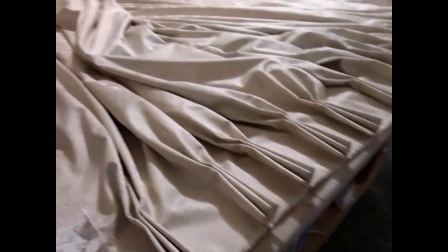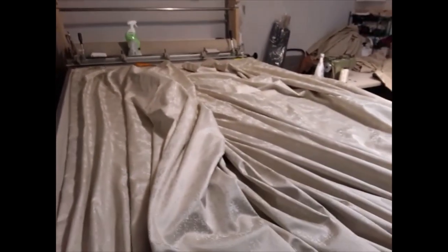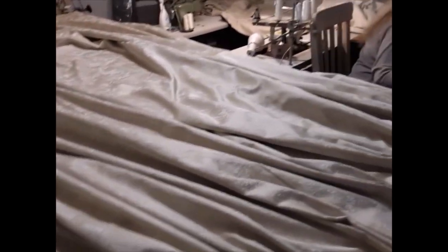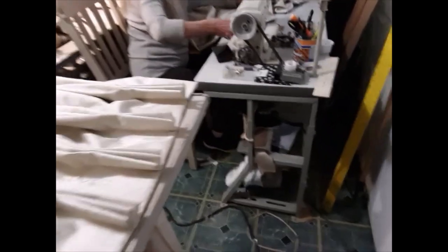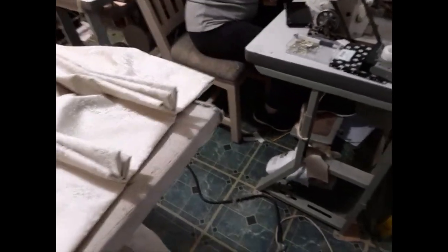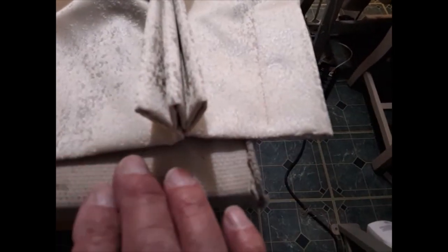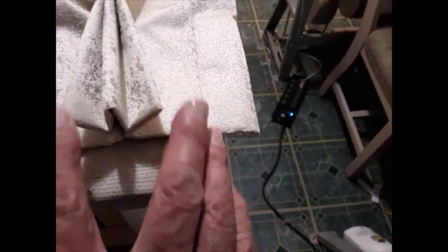Another job well done. I'm going to demonstrate right after this how to fold these drapes by yourself as well. But first we're going to do a critique of our pleats. This is a three-finger pleat — three-point pleat, that's what you call it.